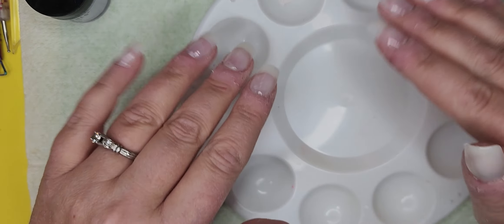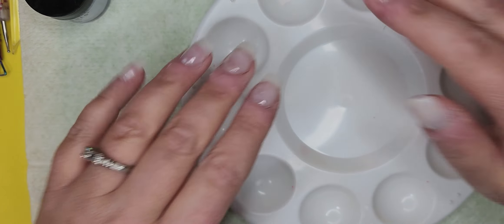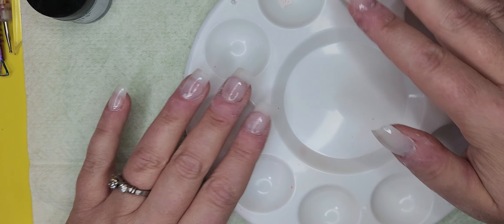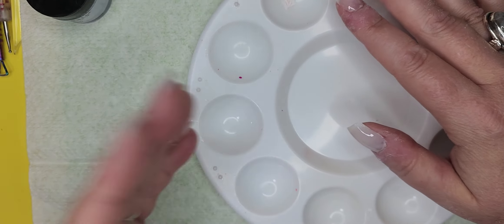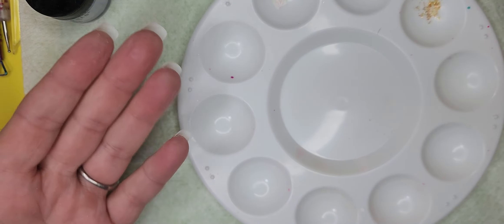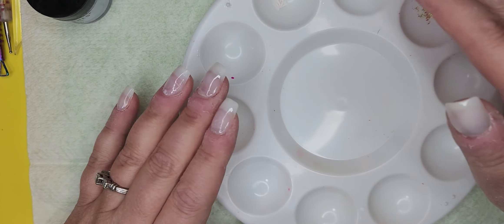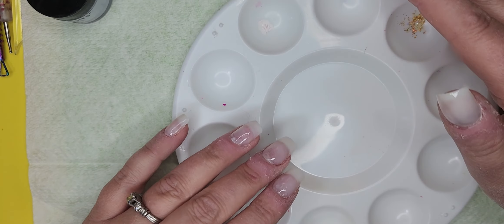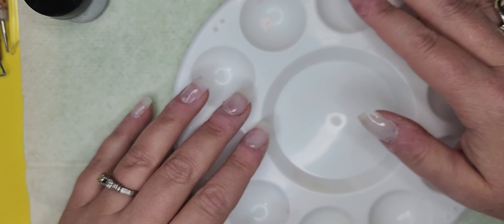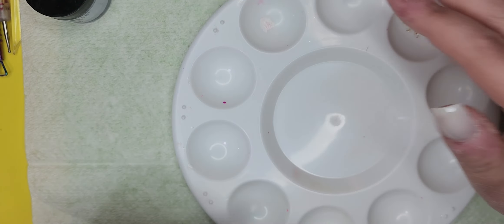Hey guys, do you have a lot of dip powder and you don't feel like doing dip nails, but you like all the colors that you have? Do you have a lot of top coat or maybe base coat? Do you think that since you're done using your dip powders it's been a waste of money and you can never use them again? Well, I'm here to prove you wrong.